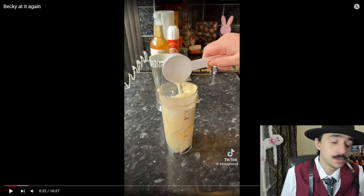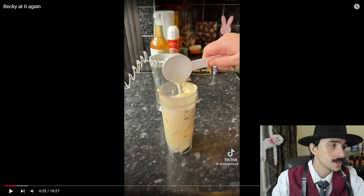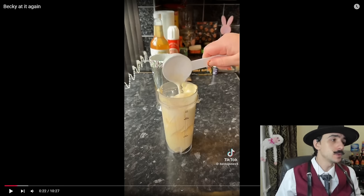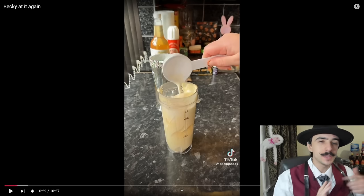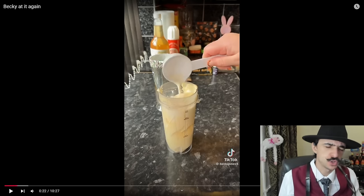I also don't really like that she coated the outside of the brim of the glass with sprinkles. I like sprinkles and I like marshmallows too, to a limited degree, but I think coating the outside of the brim of something is extraordinarily stupid — especially if you're going to drink it.